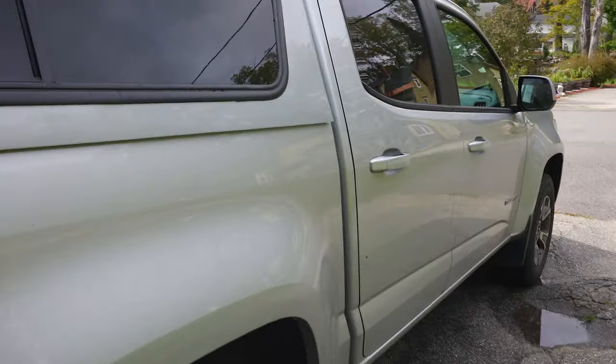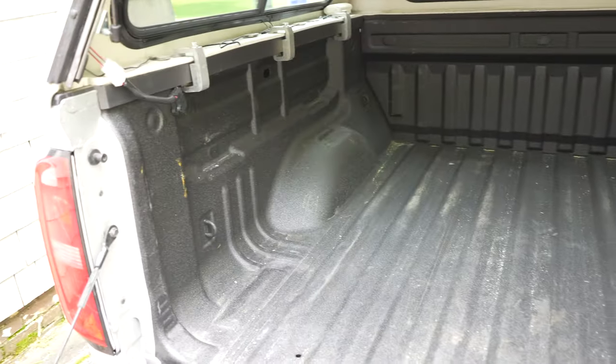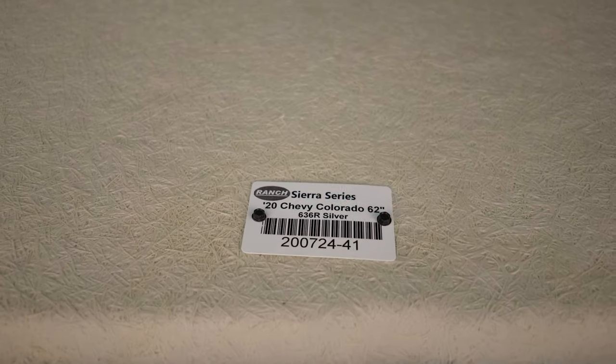I bought this truck last year during the pandemic lockdown. It's not exactly what I wanted — it's got the five-foot bed, I'd rather prefer a six-foot bed. But the five-foot bed is a little cheaper and that's all they had in stock. This is the Chevy Colorado 2020 Z71 off-road. All that really matters is it's five feet wide and five feet long when the tailgate is shut.